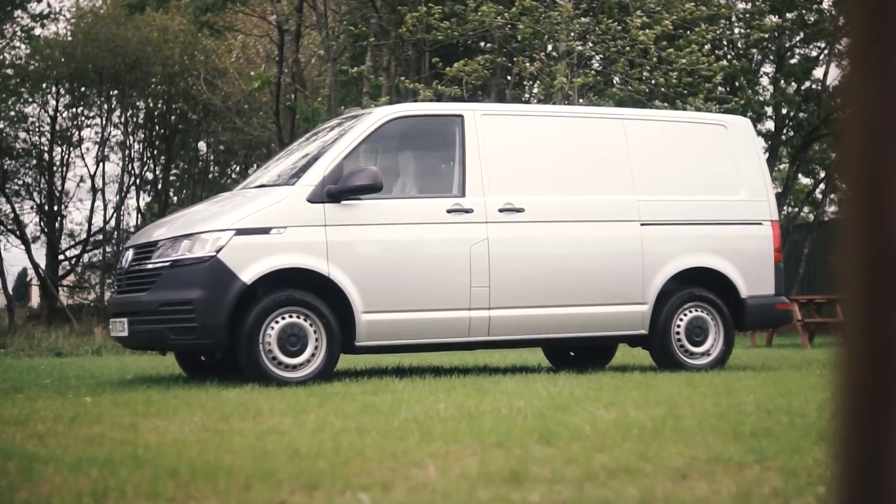Think a thousand brake horsepower of Tesla power. A while ago I had this idea that I wanted to make an electric transporter. Initially the plan was: get hold of an early T5 because it'd be cheap, probably make it look like a T6.1, speak to the right people, rip the engine out, put some electric power in, and see if we could make something that was relatively quick.